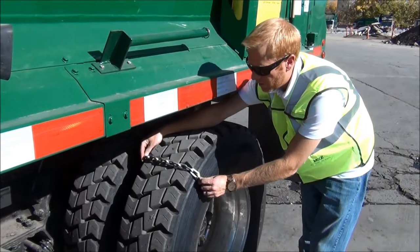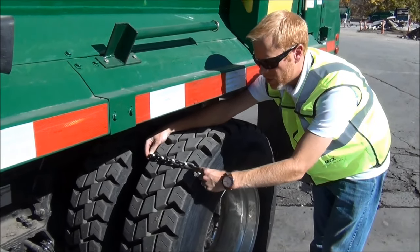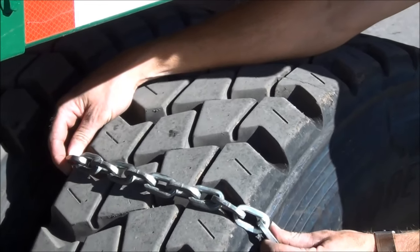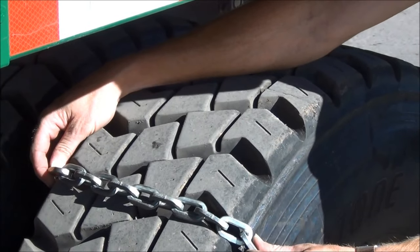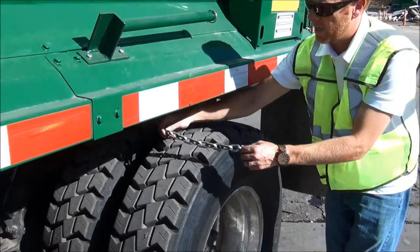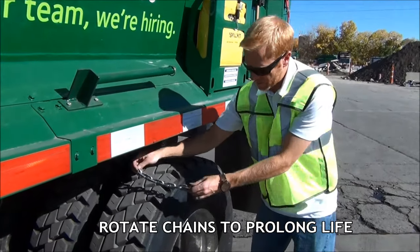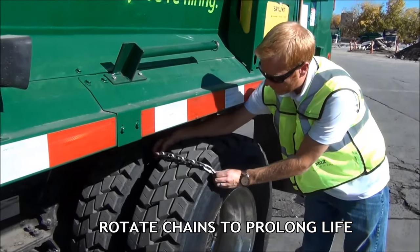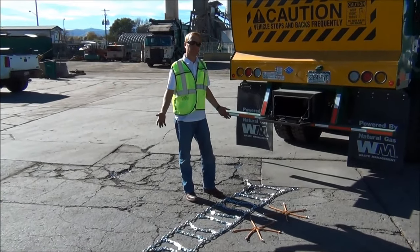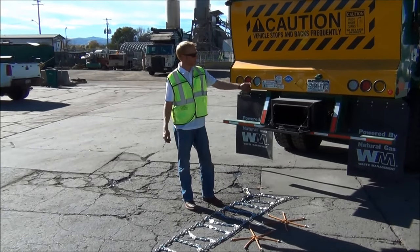This is how your PWAG square links are going to wear — you're going to wear on this edge and this edge of the chain. To get double the life out of these, which you don't get out of a twist link, simply after a day's use on one side of the chain, put this chain on the other side of the truck. What's going to happen is it'll now be on the other side and you'll have two brand new points of contact over there.